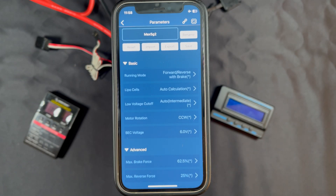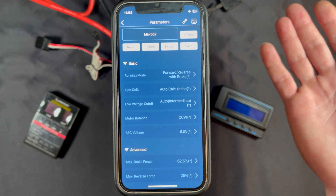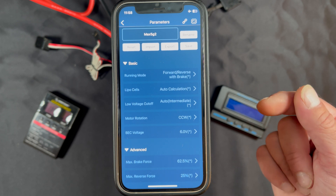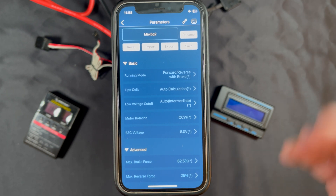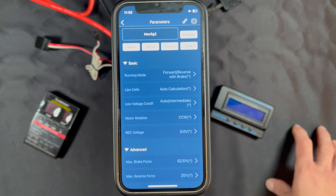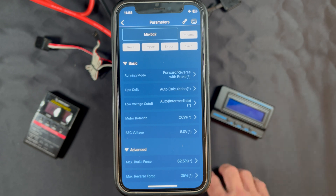First in the setup is Running Mode — that is the operation of the speed control's forward, reverse, and brakes. You can make it so it works like a rock crawler with instant forward-to-reverse, or you can turn off the reverse entirely. LiPo Cells allows you to set the specific cell count you're going to run — so if you're always going to run 6S, 8S, or 10S you can set that here so it doesn't allow other voltages, kind of like a safety feature. But if you're going to run multiple voltages, Auto Calculation will let the speed control figure that out for you.